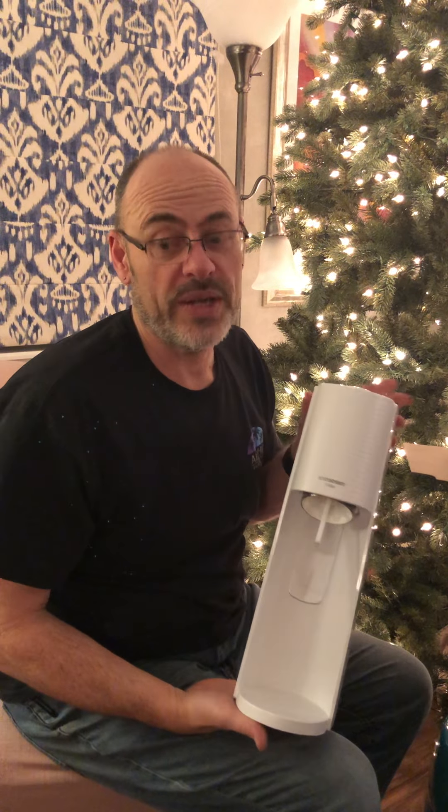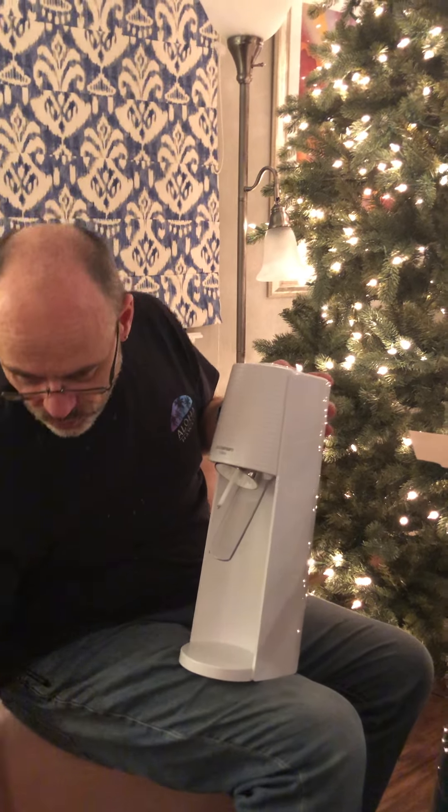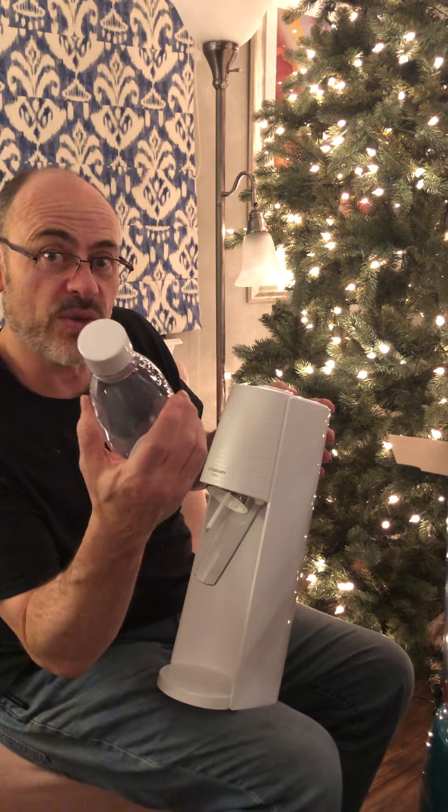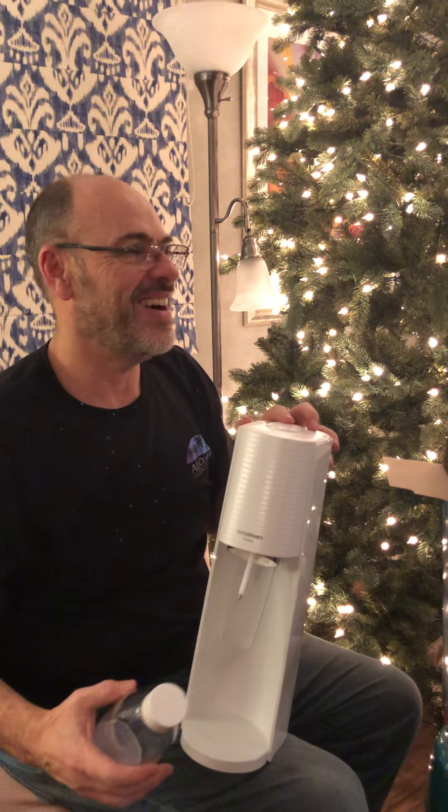Now I've never worked with one of these before, but I assume this canister goes in the back here. And then when you're ready, you pour this with water, put in some flavoring and then you inject it by pressing this button. I just can't wait to make my first stuff.